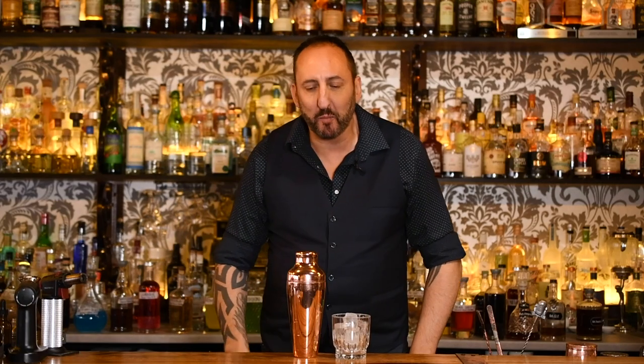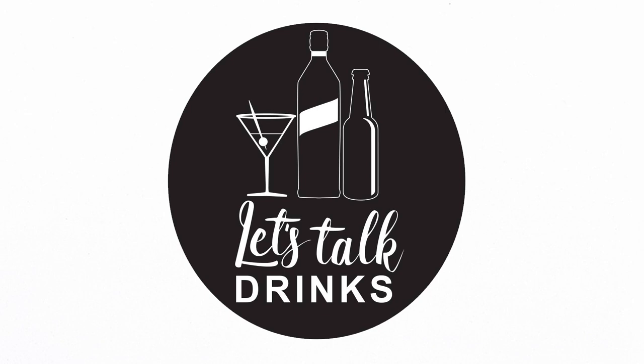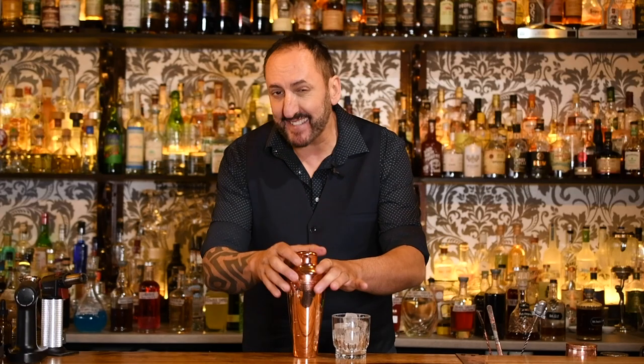We've all had an amaretto sour before, but today on Let's Talk Drinks I'm going to make what has been called the best amaretto sour in the world. It's not my claim — this drink is made by a fella by the name of Jeffrey Morgenthaler in the US. He's been recreating 80s cocktails and really elevating them, and he's done a great job with this amaretto sour. I'm a fan of amaretto sours, but he has taken this to the next level.